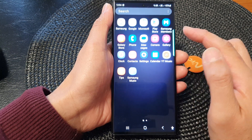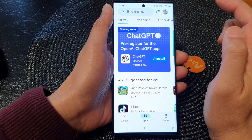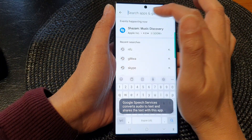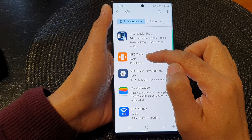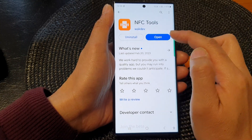Swipe up to go into the app screen and open up the Play Store. In the search box type 'NFC' and you want to install the app called NFC Tools (nfc2). Tap on it to install — I have already installed it so I can simply open up the app.